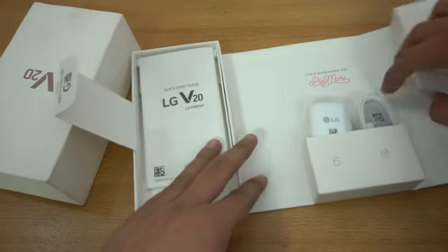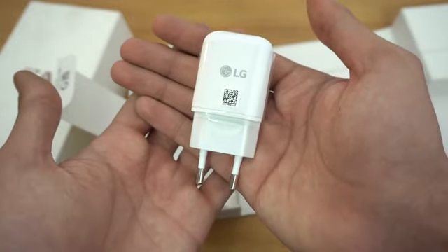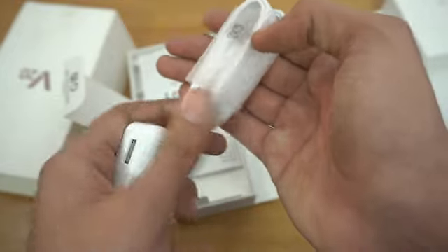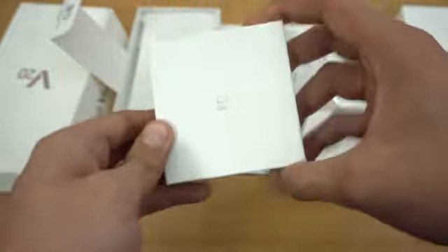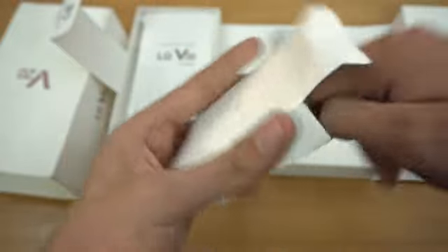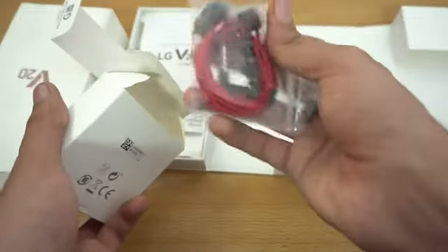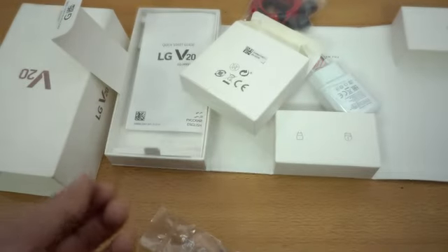On this side we have the official LG fast charger, which is also good — looking pretty nice. Then we have the USB cable, which is obviously a Type-C to USB cable. That is all for accessories. We also have this thing here, which is probably the headphones. Let me open this up — yes, these are the headphones, looking very similar to the ones I got with the LG G4.